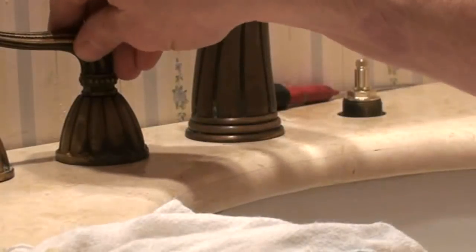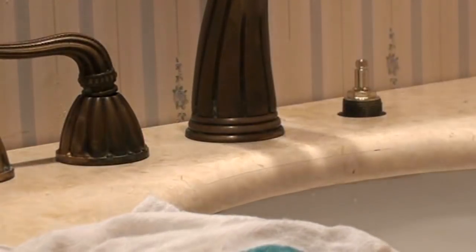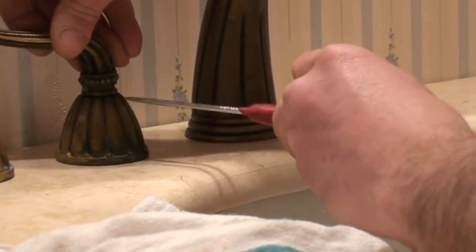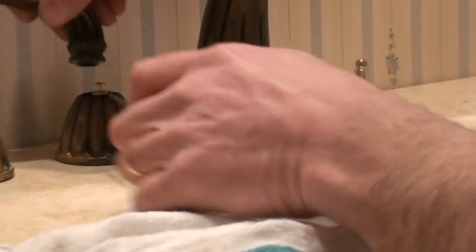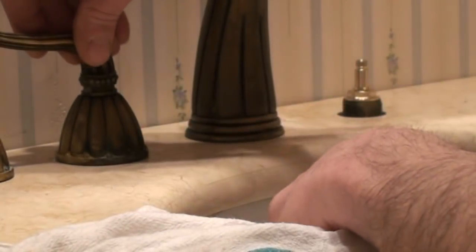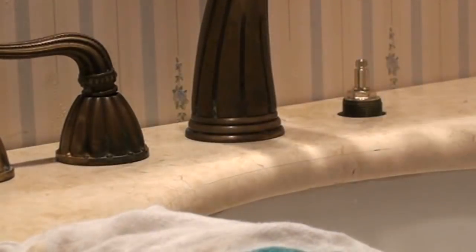I want to check the clearance between the handle and the top of the escutcheon to make sure it looks good when assembled. I'm looking that there's no gap and that it seats down far enough that when I tighten the keeper screw I'll get a good grip on the shaft. That looks just about perfect.